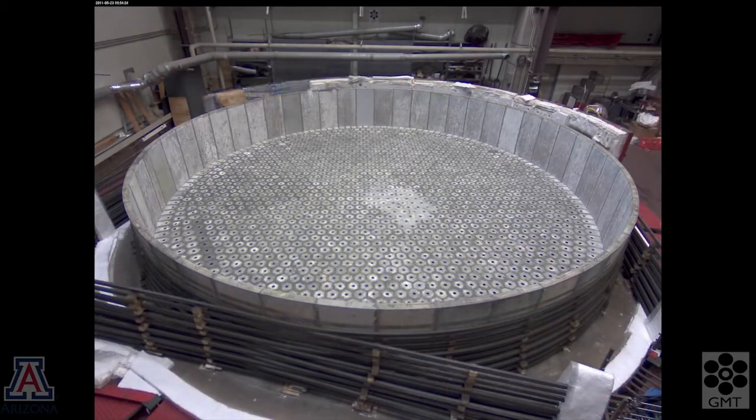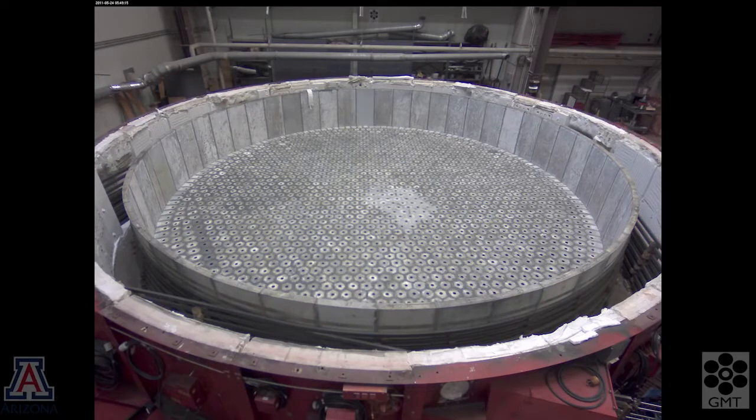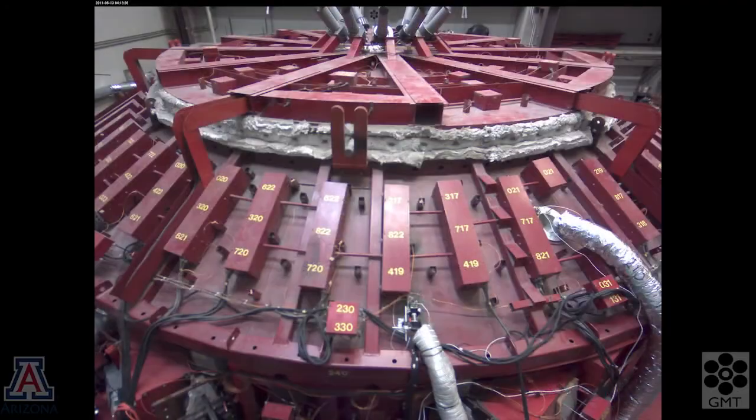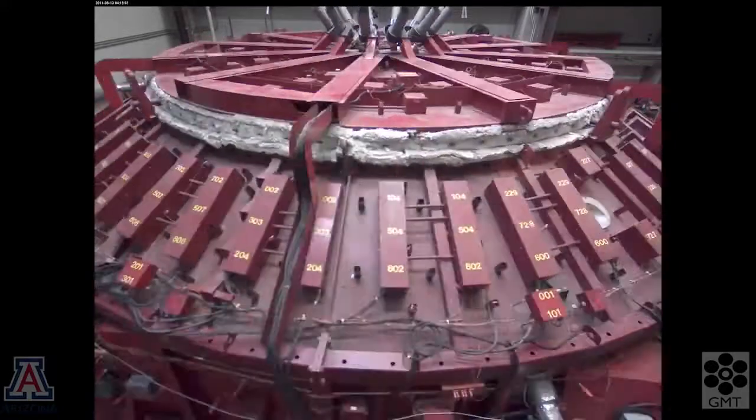These materials will change their dimensions when they go through the heating cycle. So we install the furnace in pieces and do a preheat to stabilize the dimensions. We do a test spin of the furnace at the same time.